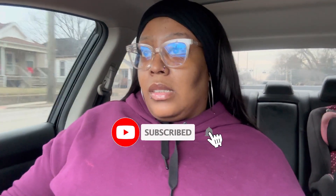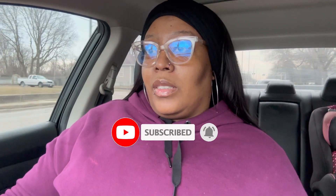Hey YouTube family, it is Aisha Jermaine and I am back with another video. As you can see I am driving — I just got off work. It's a little early; I got off at three, so I'm about to head to the gym before I pick up my kids and get my workout on. I gotta update y'all on my fitness journey.